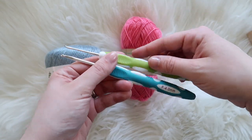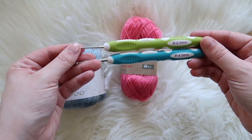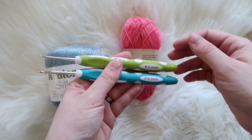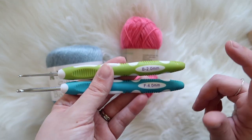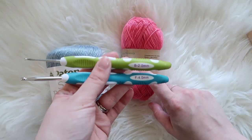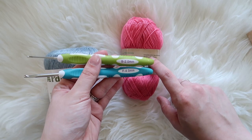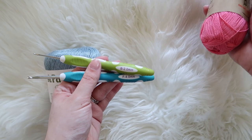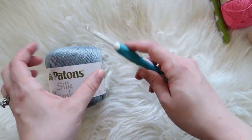I grabbed my crochet hooks from the previous video about testing budget-friendly crochet hooks. I grabbed the four millimeter for the Patons yarn and a two millimeter for the Jubilee. We're going to see how that works — we might need a smaller one for the Jubilee, I'm not sure. First we're going to work with the Patons Silk Bamboo.